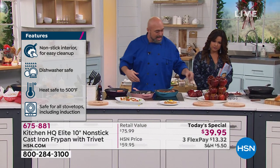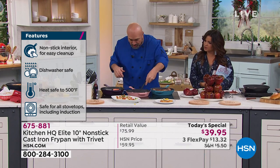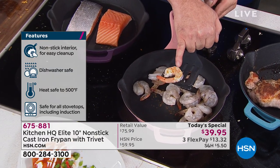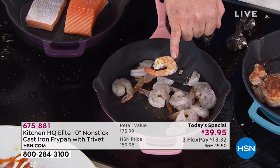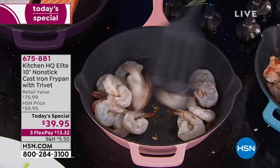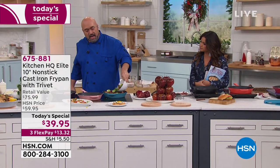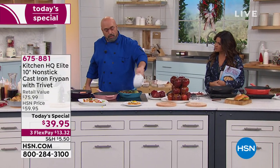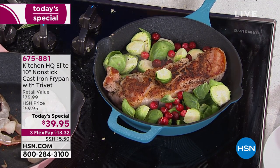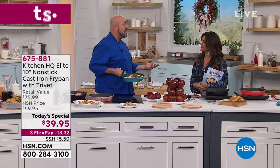We're just going to leave that salmon there and let things happen. We've got our shrimp starting to crisp up — look at that sear right there. That's the dimension in cooking that we lost; that's the reason we go to restaurants, the reason people go to chef school. When you've got the right cookware, you can do it. Temperature tips: this cast iron does not like super high heat on the stovetop.